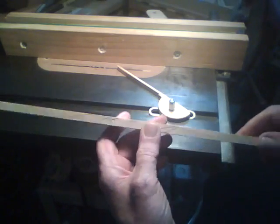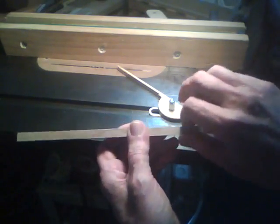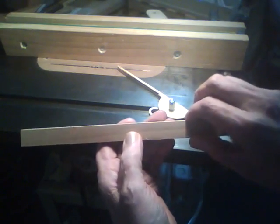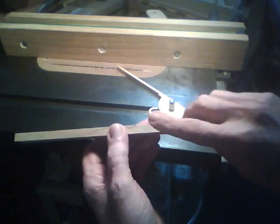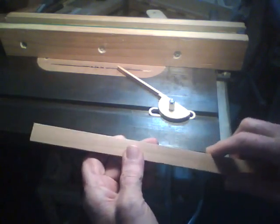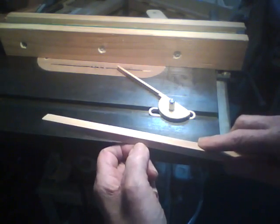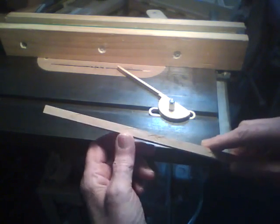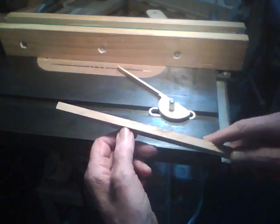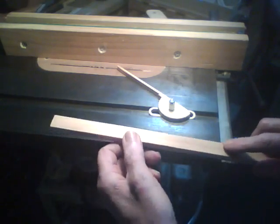Now to start off with, I've got a piece of scrap stock here, it's just under 14 inches long, a little over three quarters wide, and a little over one quarter thick. It doesn't really matter about the dimensions too much. What I want to do now is put a rabbet on here, it's about a hundred thousandths deep and about an eighth of an inch wide, so it'll accommodate a piece of eighth inch plywood. So we'll start off doing the rabbet.